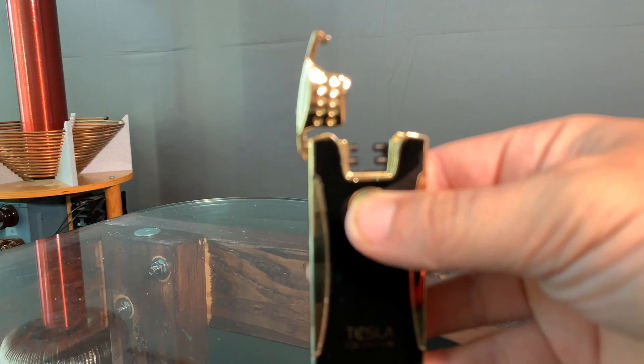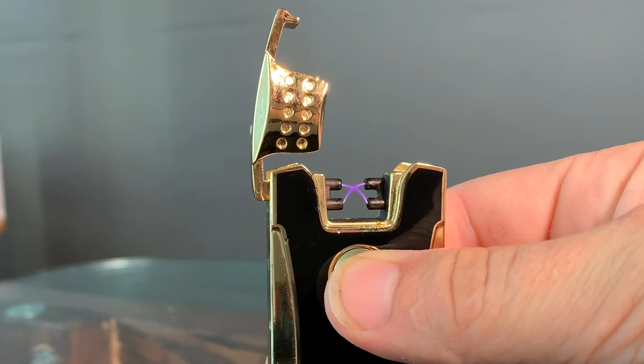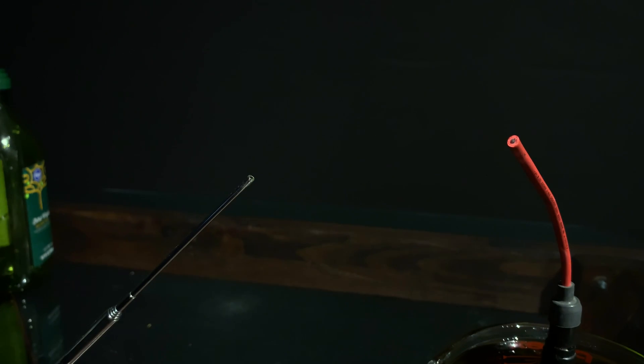But sometimes we need to go the small route. So today I'm going to show you how to take an arc lighter, hijack the circuitry inside of it, apply a method that I recently ran across, and produce some of the largest DC sparks using the lowest power levels I've ever seen.